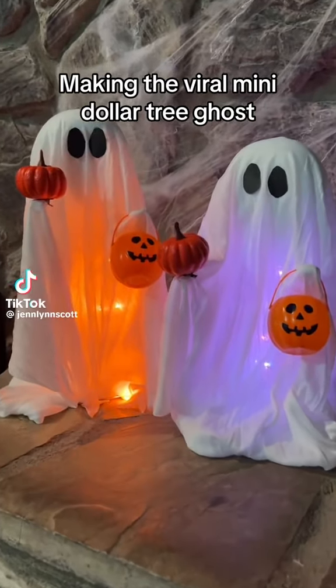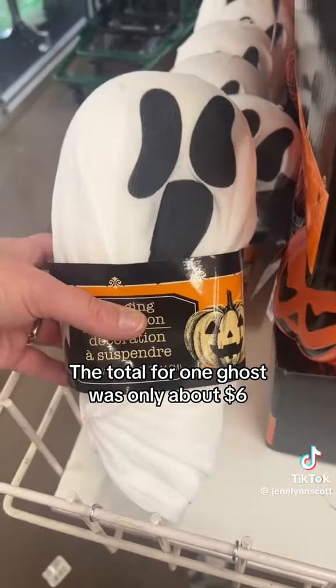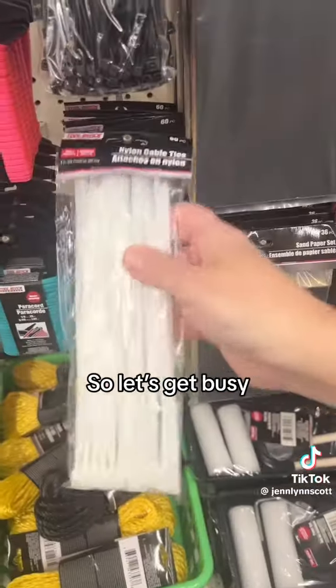Making the viral mini Dollar Tree ghost. Did a quick trip to get all of the supplies. The total for one ghost was only about $6. So let's get busy.